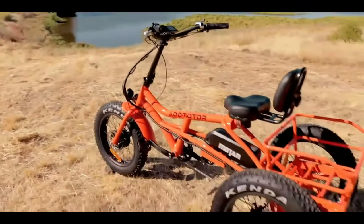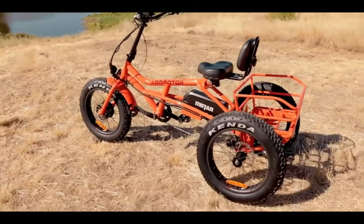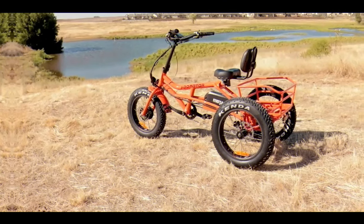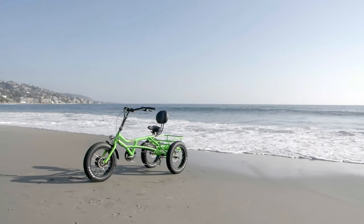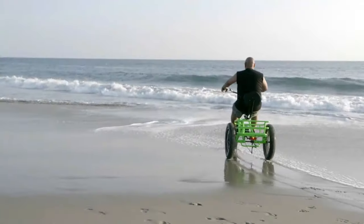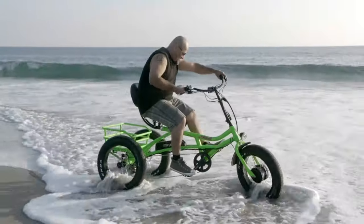Due to the controllability of the electric trike being stronger than a normal electric bike, please test the bike in a secure room, garden, or square for two hours before riding it on the road, pavement, hills, and beach, etc.